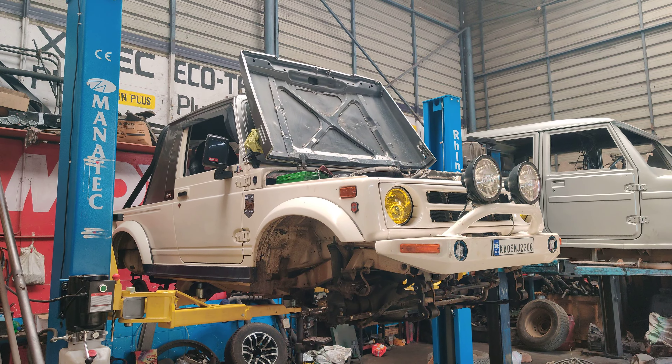The vehicle is in for a complete full general service. The hubs are completely removed for greasing, the brake calipers are completely removed, the brake pads are completely removed, and the oil is completely drained out. This is a 1.6 engine and we are checking both sides — there are a lot of oil leakages here.